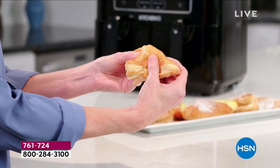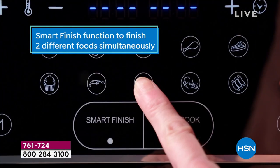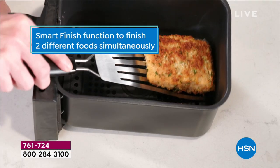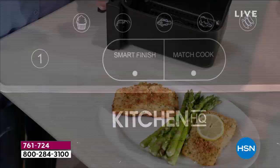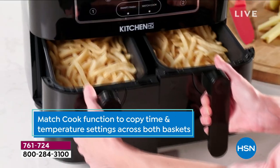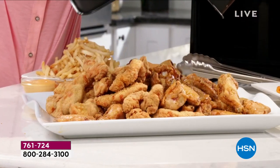It eliminates all that crummy fat that we take in. Do you realize, in a batch of wings, you'll have about a quarter of a cup of fat left over that you won't be taking into your body if you use an air fryer? That's about 500 calories and about 55 grams of fat — and that's every single meal, depending on what you're cooking, whether it's fries, tater tots, chicken, or fish.